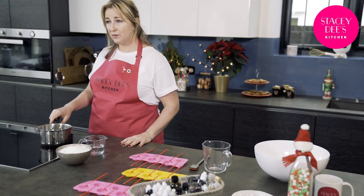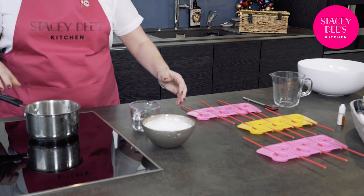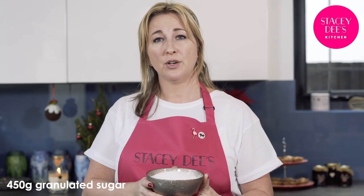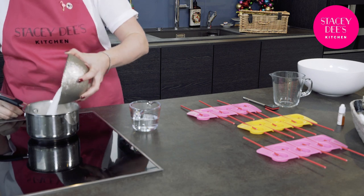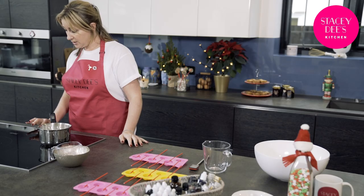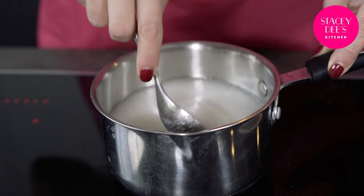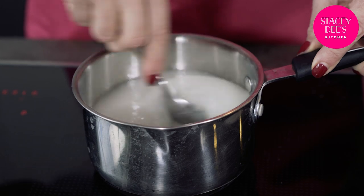Get yourself a nice heavy-base small pan and in that put 225 grams of glucose syrup — I've put it in already. On top of that you need 450 grams of granulated sugar and 80 ml of cold water. Turn on your hob to medium-high and very gently stir in the glucose syrup so it doesn't burn on the bottom of the pan.